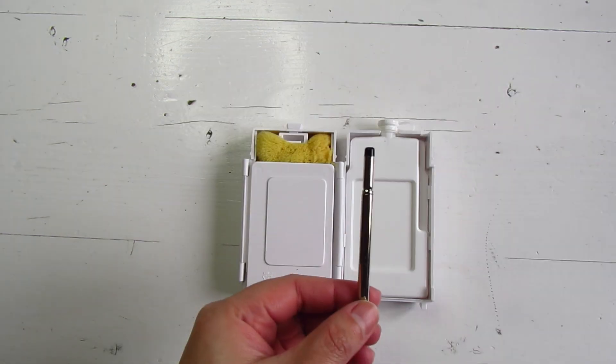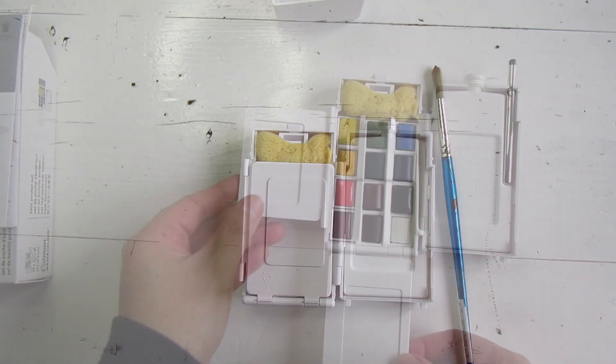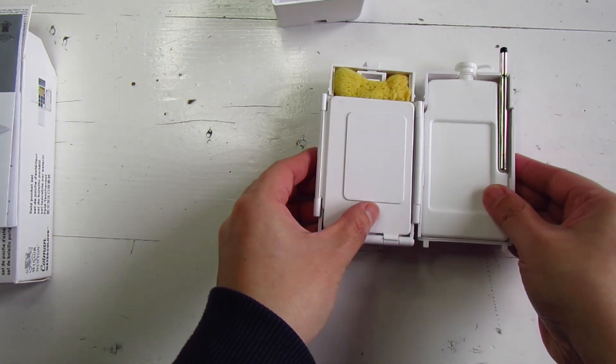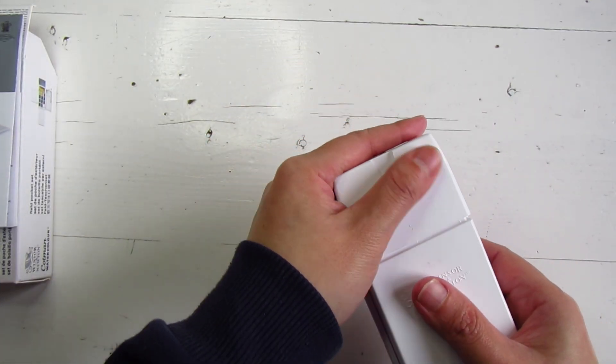I also find the accompanying brush a little small, so I will bring along my trusty number 8 Cotman brush. I know there are artists who match the range of colours they take with them according to where they're going, but I think I can mix all the colours I need with this range.